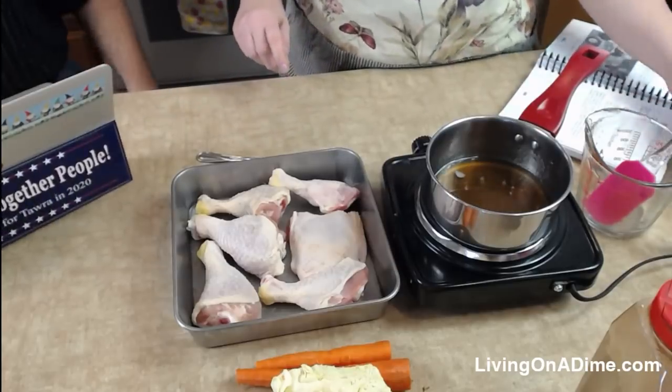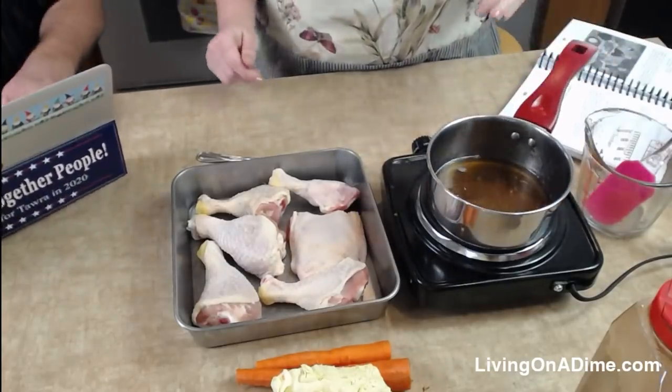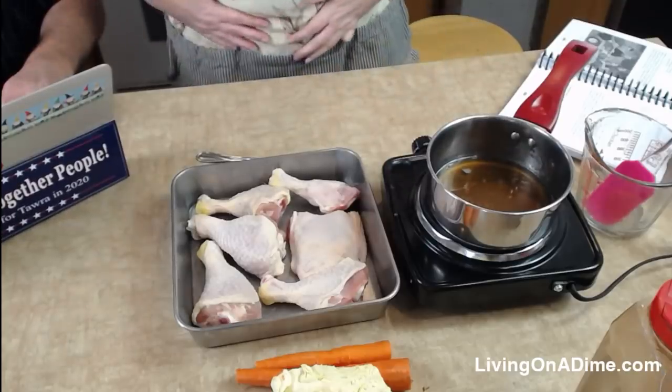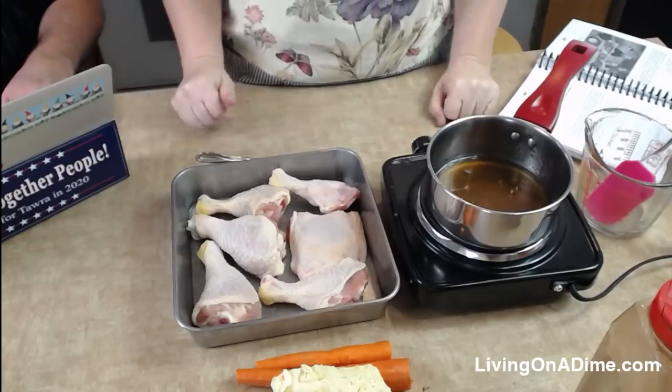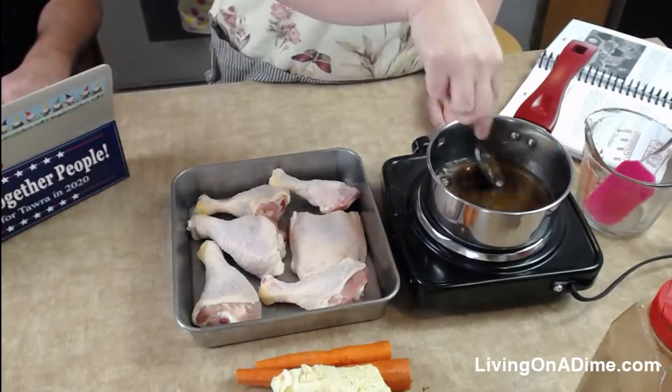Kathy says hello — she's new and loves watching and cooking from the cookbook. She's in Georgia! We have a great viewer Julie who's also in Georgia. We love our Georgia viewers!